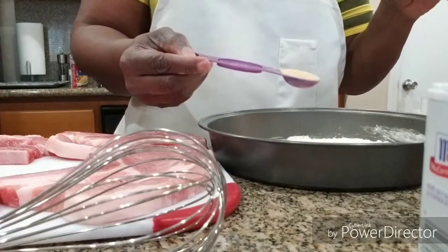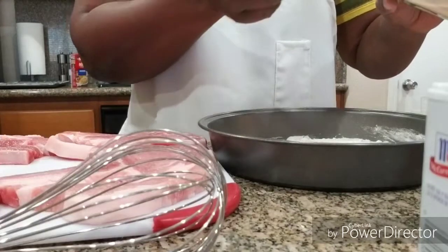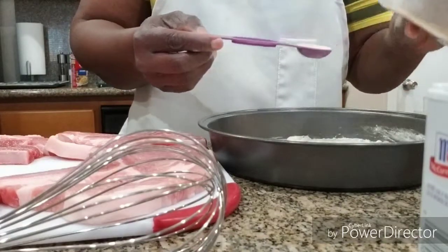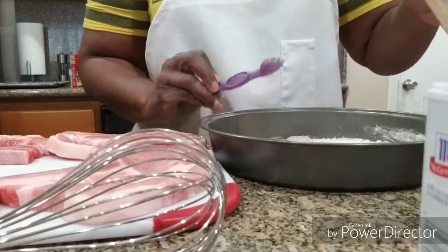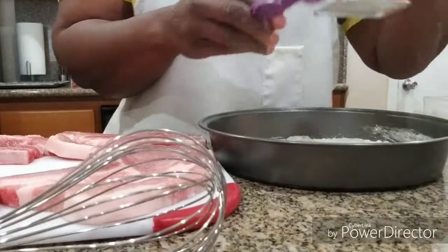Okay, here we are — half a teaspoon, and another half a teaspoon for the garlic powder. But with the pepper we're not doing that.